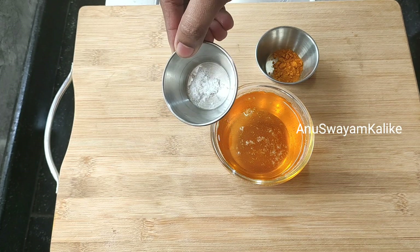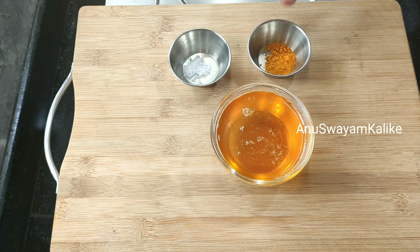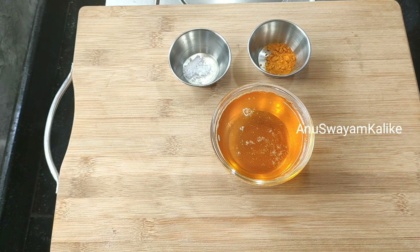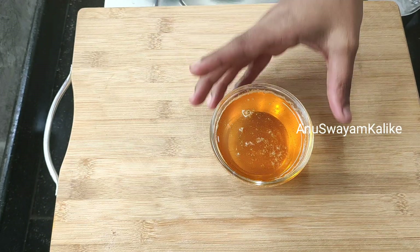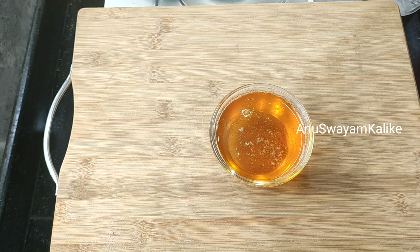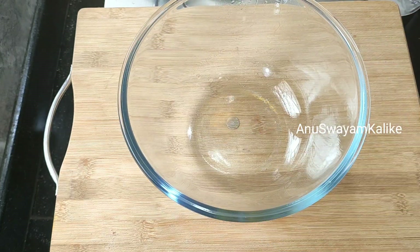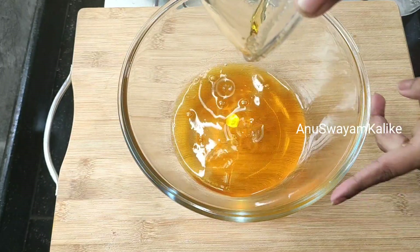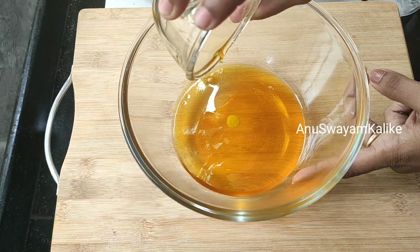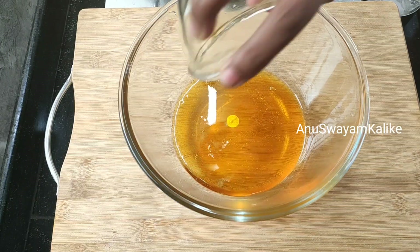Cut 1 kg of rice and then add 1 spoon in the water, and then add the rice.